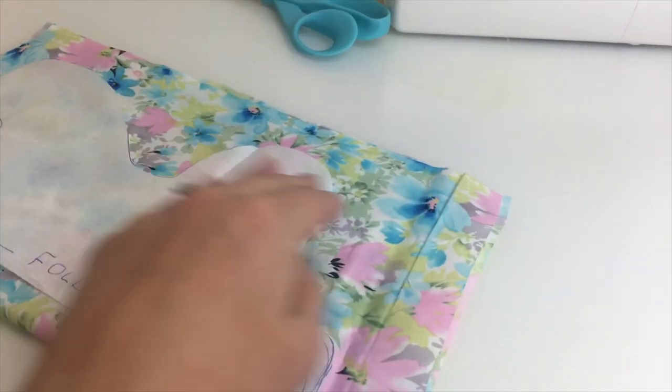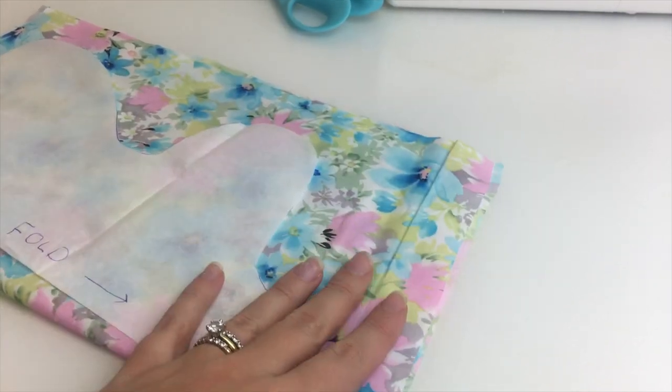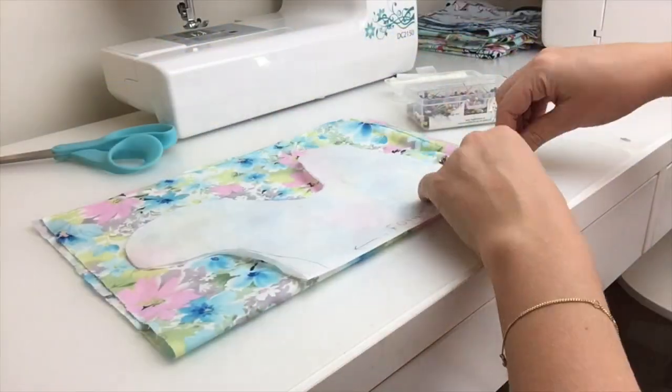You can see here using material number one — fold that in half and place your pattern on the fold side of your folded material, pin it down and then cut it out.